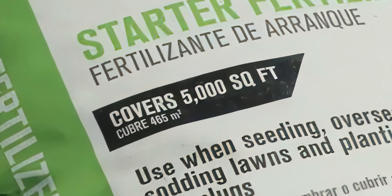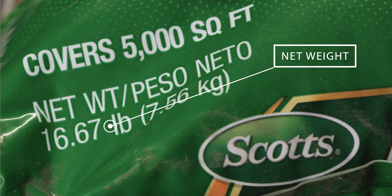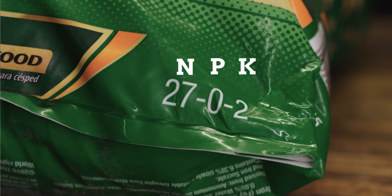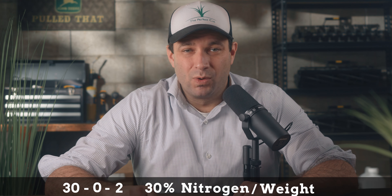First, you should ignore the statement on the bag that says this bag covers 5,000 square feet — that number tells you nothing. What you want to know is the weight of the bag and the numbers next to the three letters NPK. These are the percentages of nitrogen, phosphorus, and potassium by weight of the bag. So if you have a 30-0-2, then your bag is 30% nitrogen by weight.